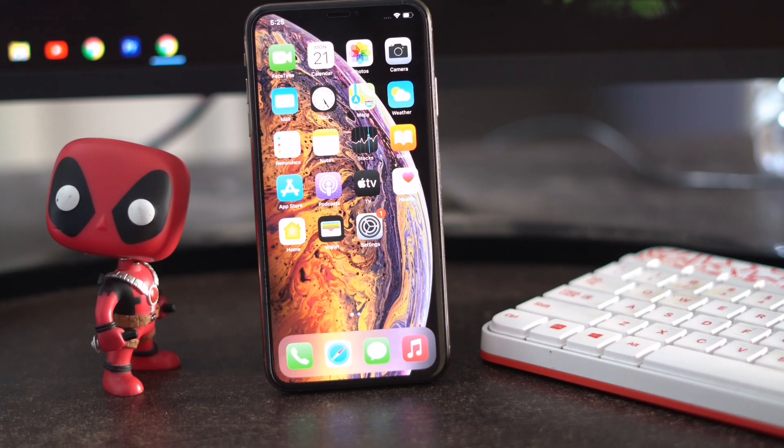Moving on to the next step: make sure that your iPhone is charged when you're having the flashlight issue. Make sure that your iPhone is completely charged. Moving on to step three, which is all about restarting or force rebooting your iPhone.